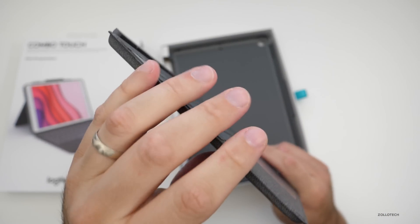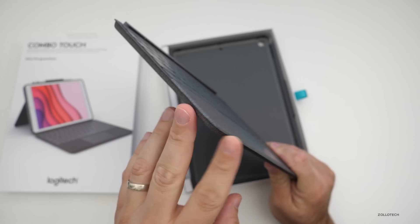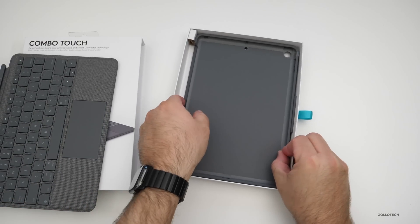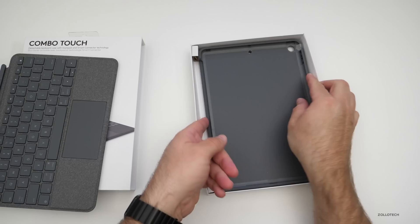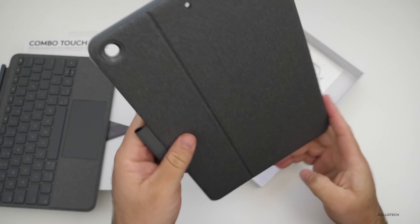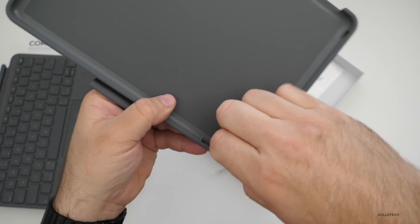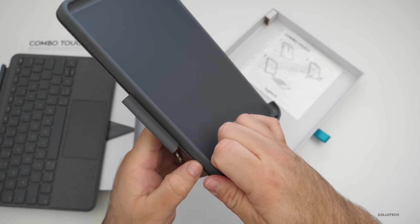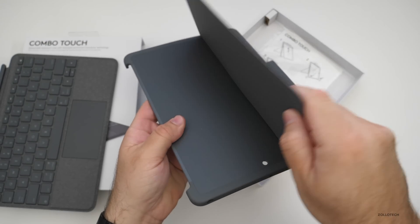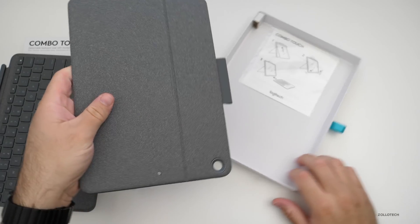It feels very much like the first generation Smart Keyboard for the iPad Pro, with that lip around the edge. Here's the case — it should hold the Apple Pencil in this little loop here. It's a fairly thick case, but there's a little wrapper on it. It allows us to angle it a few different degrees.